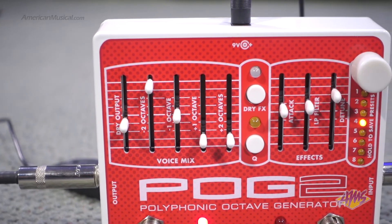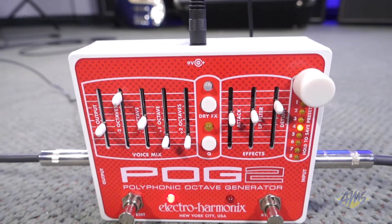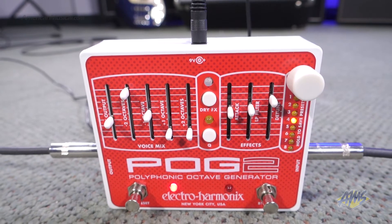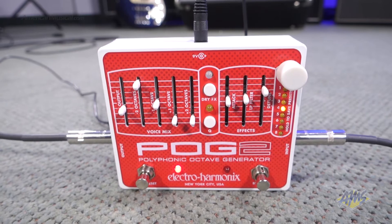You can get the standard bass and sub-bass effects with fast and clean tracking. You can also emulate a 12-string by using the plus one octave slider. If you turn up both upper octave sliders, you can create a rich 18-string guitar sound.